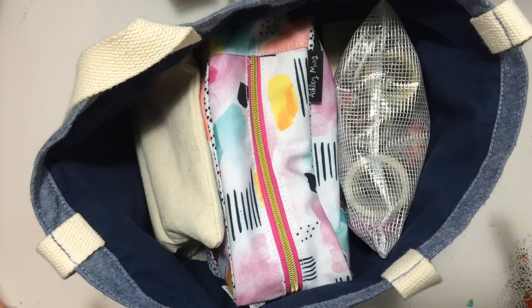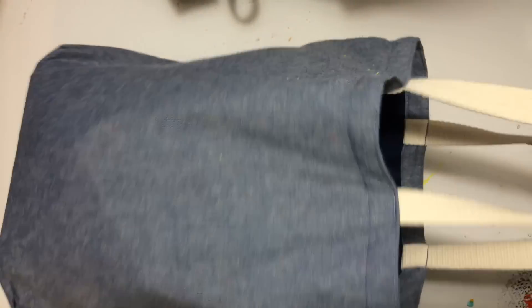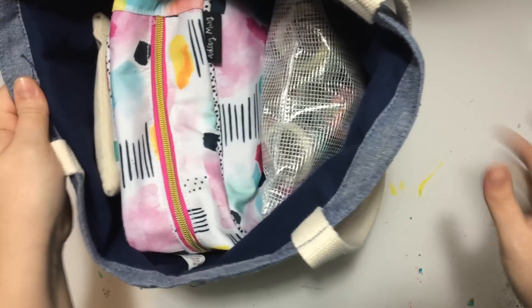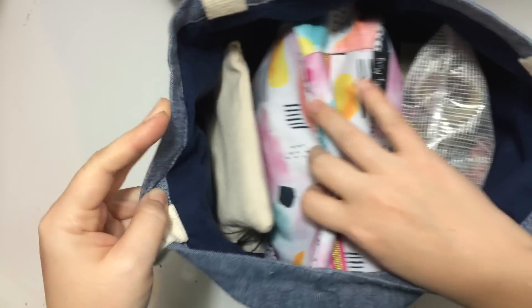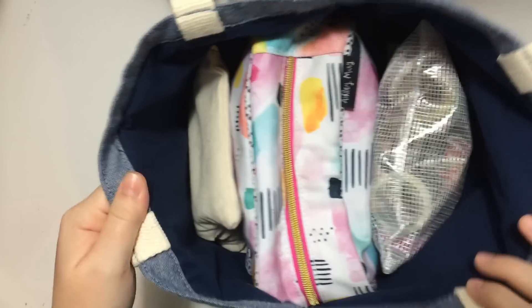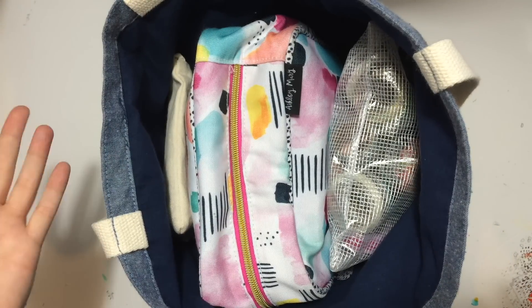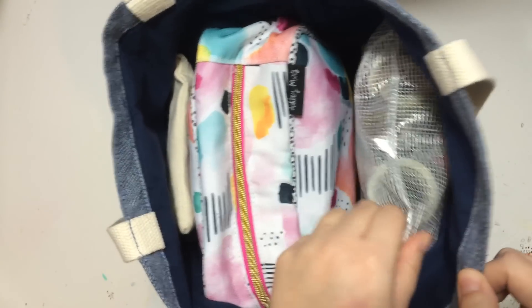Hi everybody, Jillian here. I have a bit of a different video for you today. I want to show you what is in my Bible journaling bag. This is a tote bag I got from Old Navy — I think it was like six dollars, chambray with cream colored straps. In this bag is everything I take with me to do Bible journaling on the go. My dad had open heart surgery recently and I was in the hospital with him for quite some time, so this is everything I took with me every single day. I'm always fascinated by how people pack and organize things, and I thought you guys might like to see it.